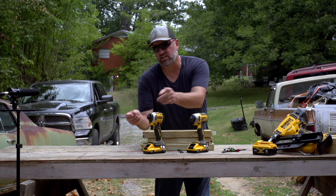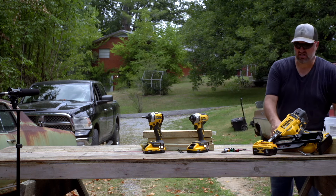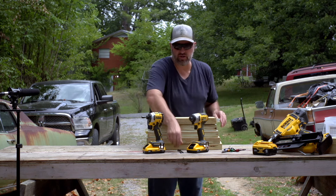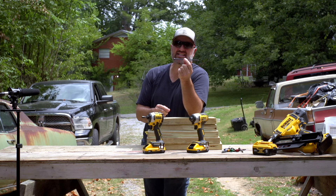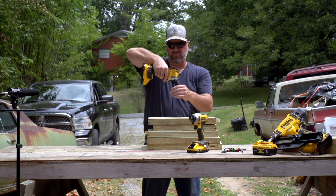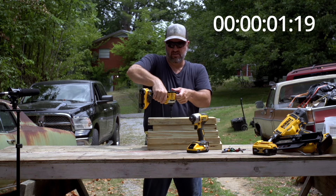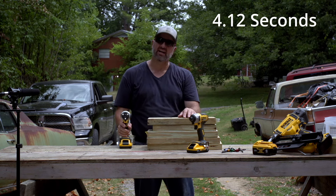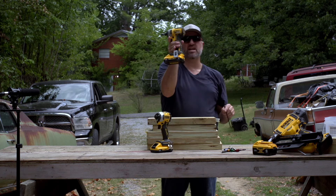Let's try these lags with the 5/16ths bit, starting with the Atomic this time. We're going to run a six-inch lag — we call them 'ollies' out here. I don't have a timer, but we'll notice the difference in how fast it runs. Let's go ahead and run this one first with the Atomic. Sunk in almost flush — that wasn't bad. Now let's try the standard 20 volt brushless.